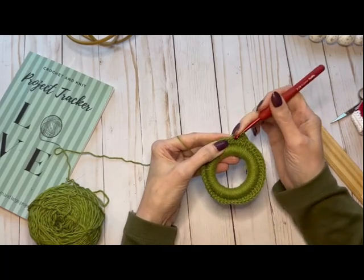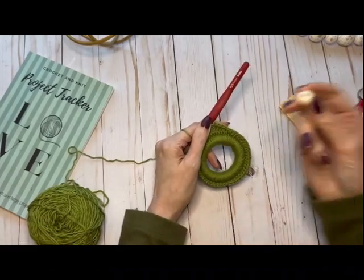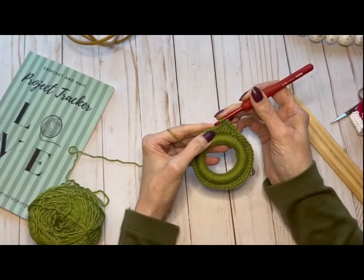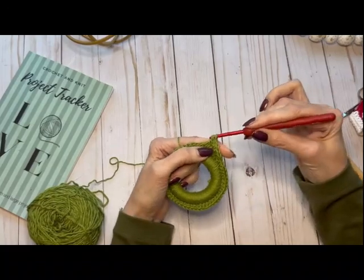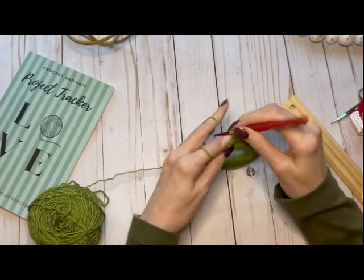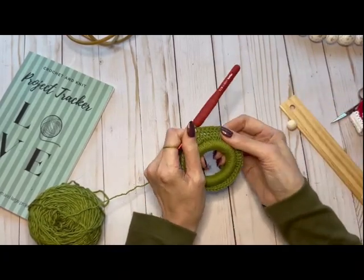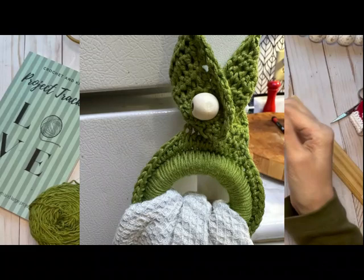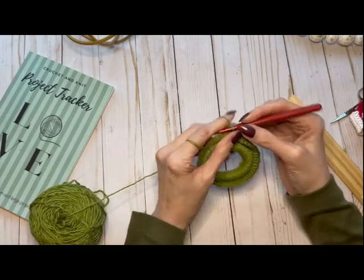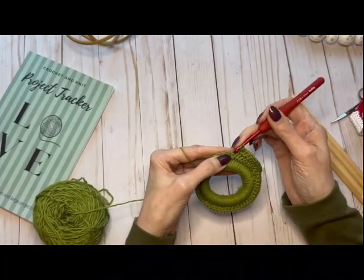You can use whatever you want for the button. Chain one, then work 10 half double crochet across — that will be the width of the strap. You don't want it too wide, otherwise it's going to bunch up around whatever you're wrapping it on, especially if you're doing that kind of scarf-style closure.